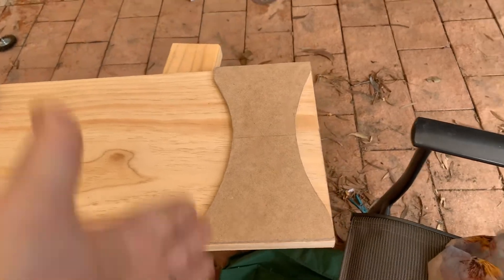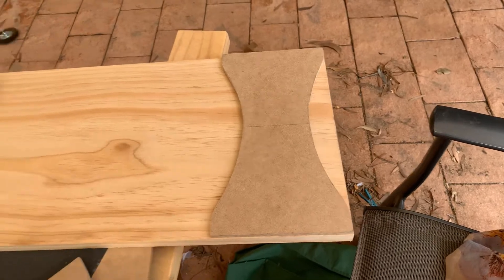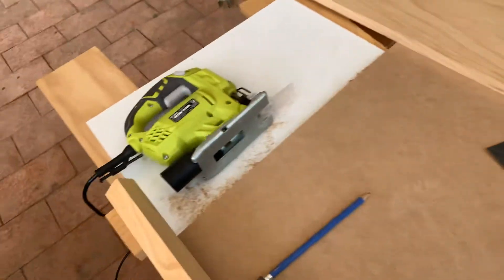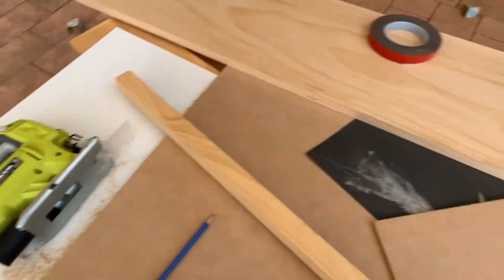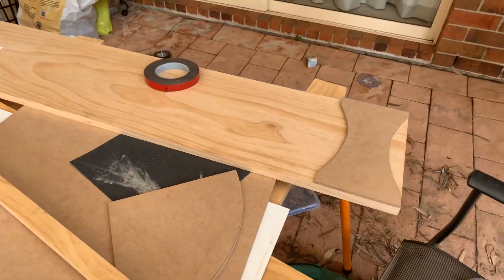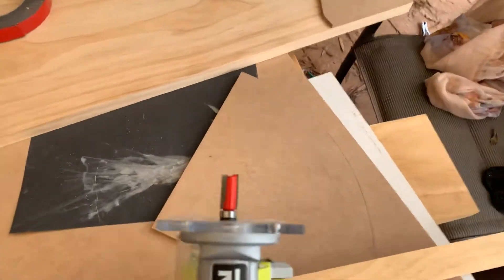First we're going to cut a straight bit around here, then I'm going to rough in these curves with the jigsaw. After I've roughed those in with the jigsaw, I'm then going to use this bit on the router.